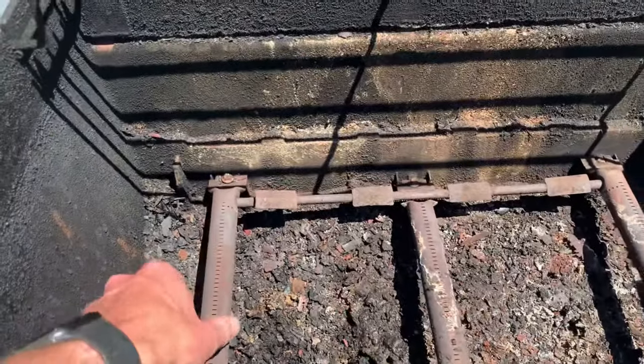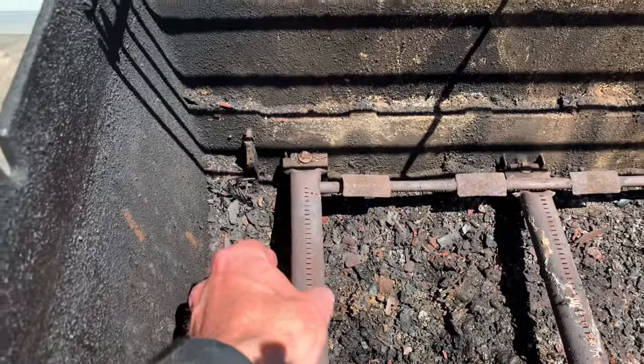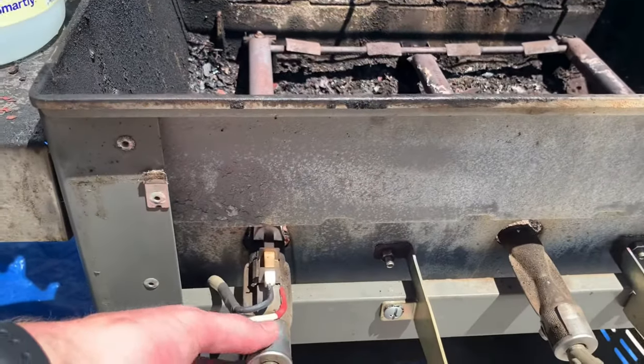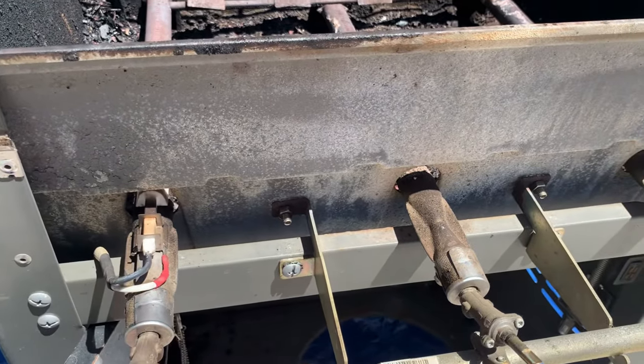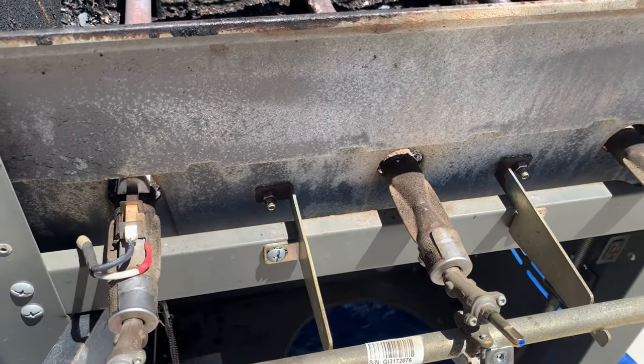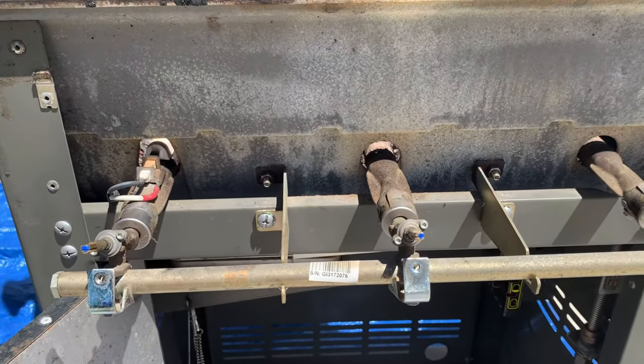Now you're ready to remove the burner tubes. The burner tubes are connected to the back of the grill with bolts. Mine are rusted on and can't be removed, so I'm going to show you how to remove the burner tubes a different way — by removing the gas exchange bracket. If your tubes and mounting bolts are in good shape, you can skip this step and move on to the next.